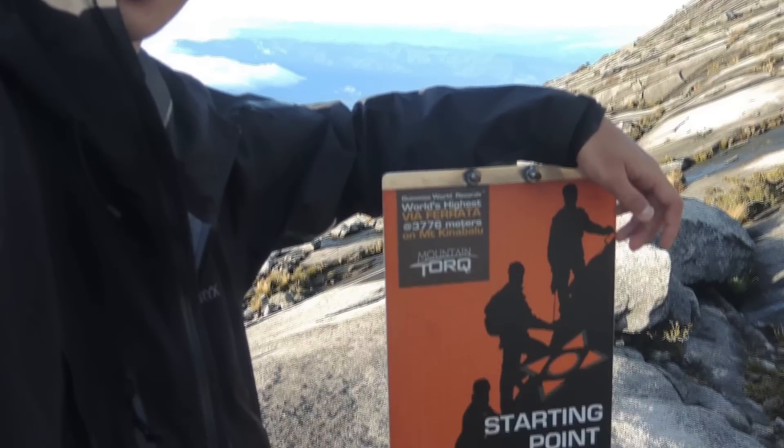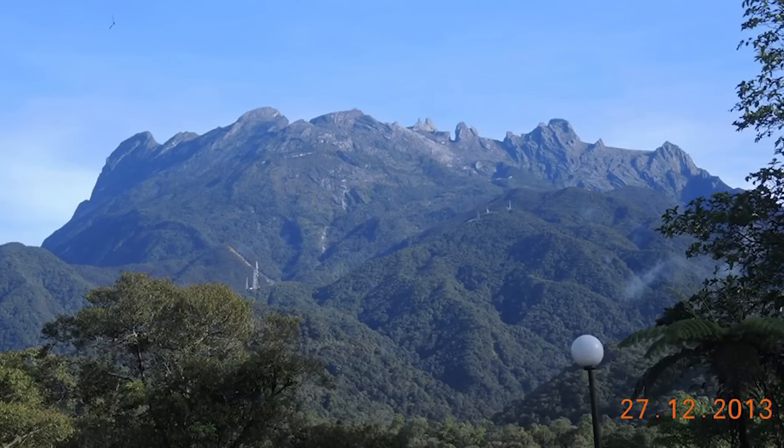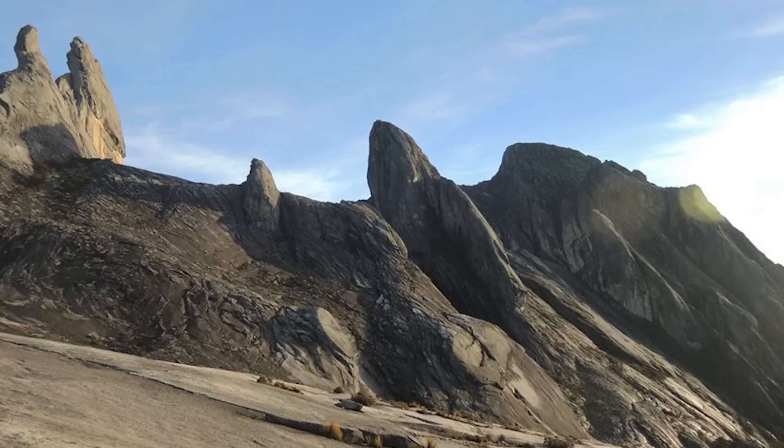Via Ferrata is an easier way of travelling through the mountains. It's kind of like rock climbing light in a sense — kids can definitely do it. For both Walk to Talk and the other circuit, the Lowest Peak circuit, the same safety measures apply.